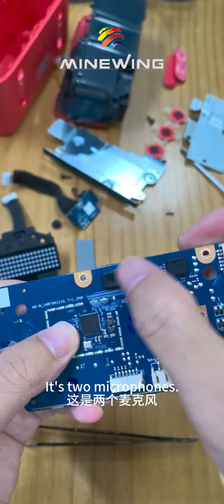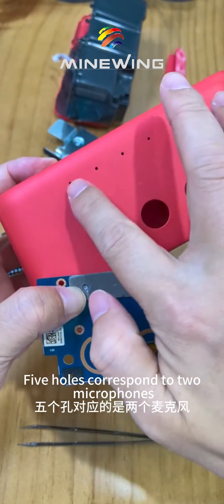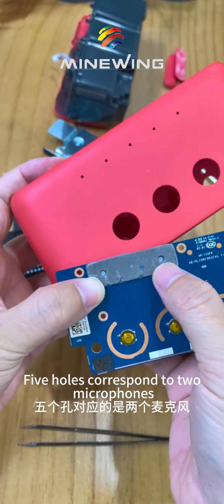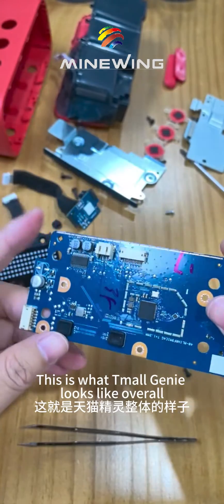There are two microphones here. These are the three buttons that correspond to the enclosure, and the five holes correspond to the two microphones. This is what Tmall Genie looks like overall.